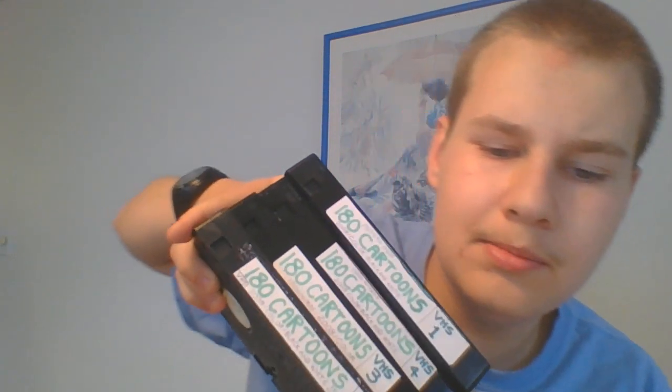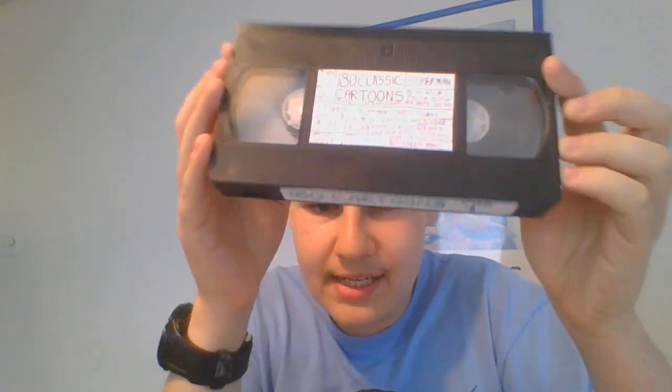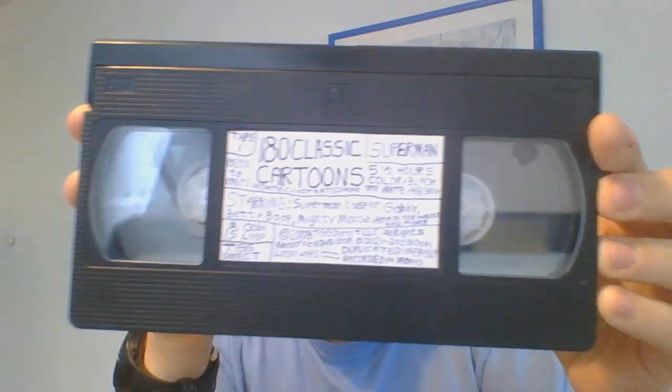I remember the first time I made those homemade tapes were back in 2021. When I made my second one, my own copy, was back in early 2022. Those were made in mid 2022. I did add the white screen to death at the end on all four of them, and they both do not record in Hi-Fi.